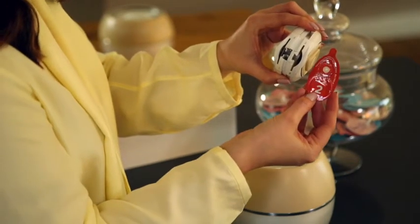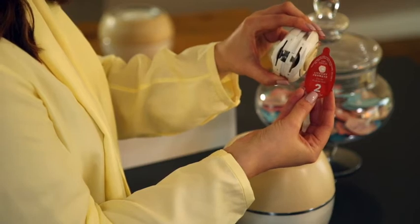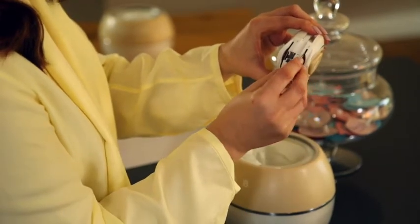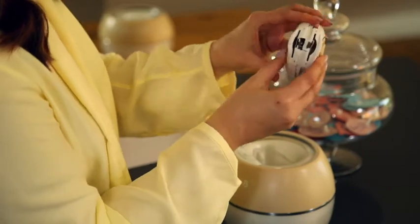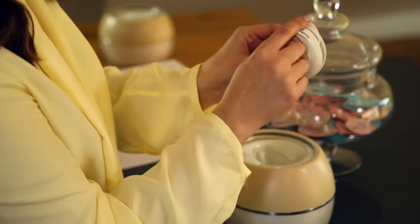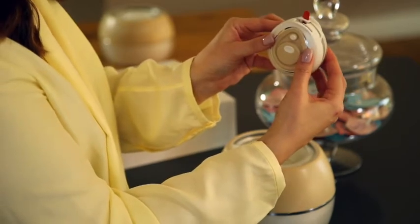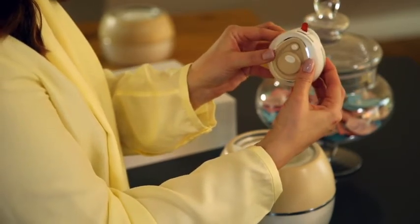I'm then going to take capsule number two, which is skin firming — which is what my skin needs today — again with the arrow pointing down, into slot two with the top of the capsule peeking out of the dispenser. Close the dispenser with a little squeeze and you'll hear that click.